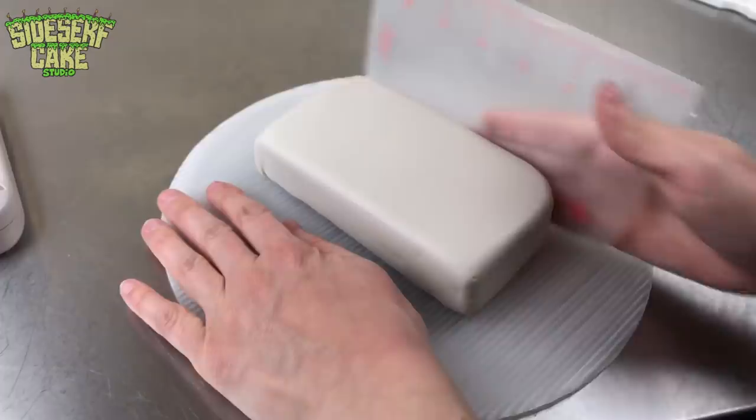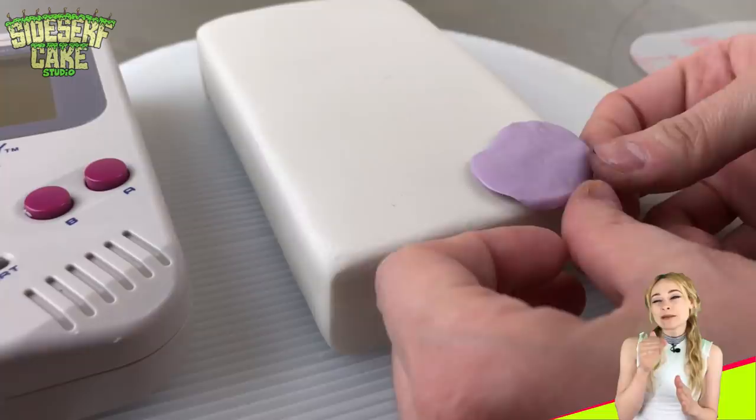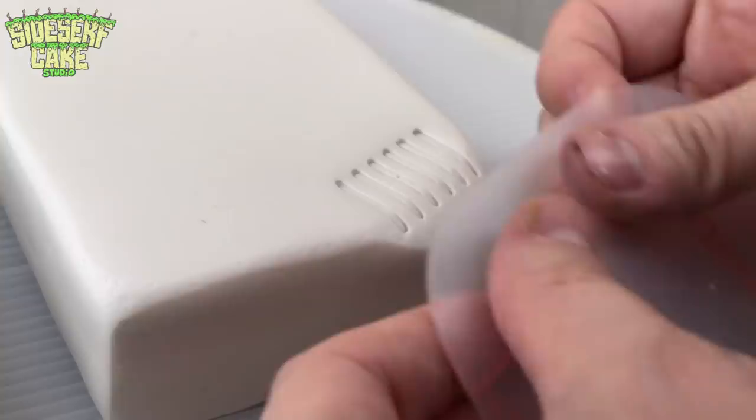I actually found this very Game Boy tucked away in my brother's old closet while I was visiting my parents' house. When I saw it, I immediately remembered being a kid and having to share the Game Boy with my brother while we were on road trips.